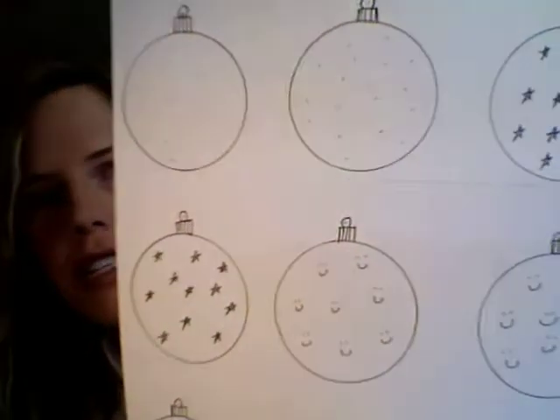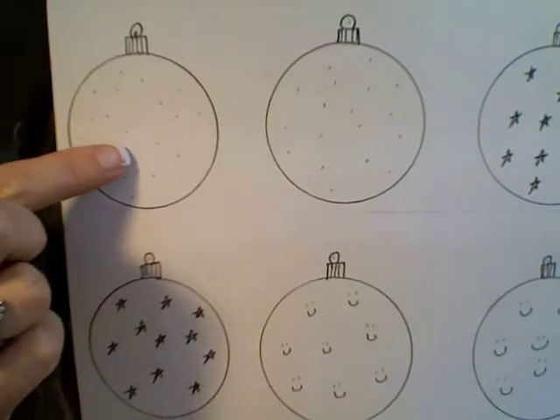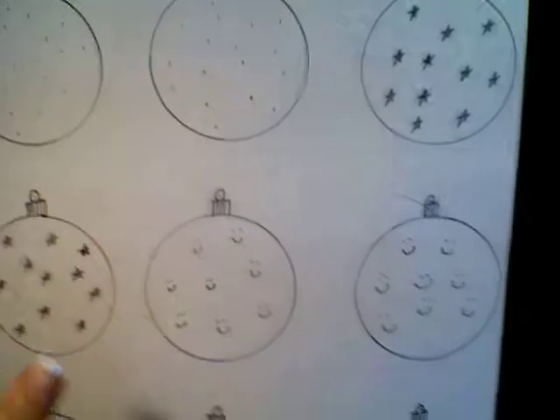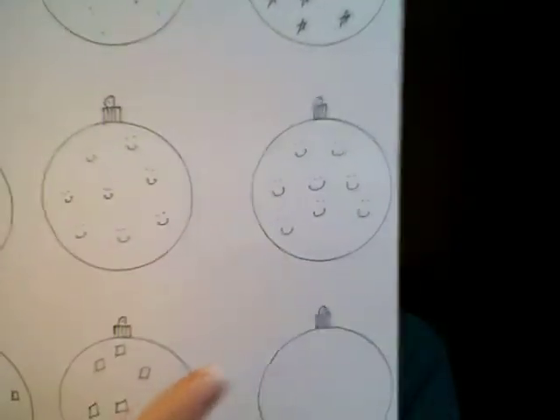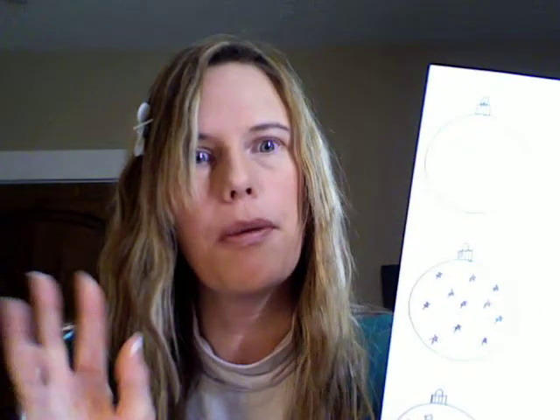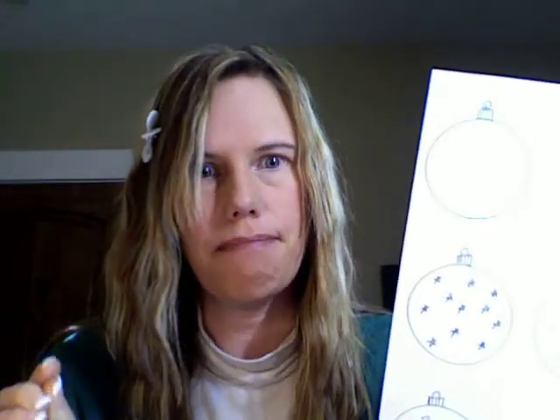As you can see here, for example, this one has dots and this one has dots — so there I match. Stars and stars, happy faces, happy faces, and then there's some squares and squares, and then there's also a blank one as well. You can print these out; they're on CullensABCs.com under Patterns, Ornament Matching Game.